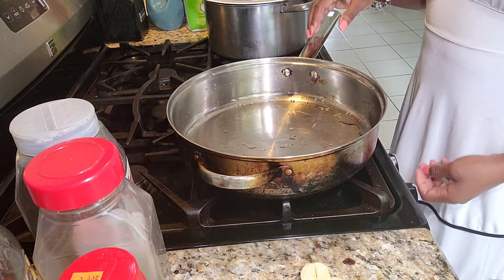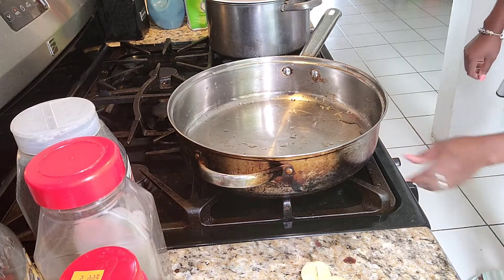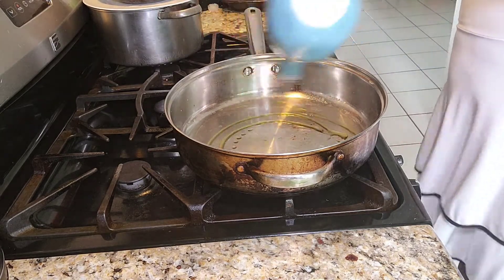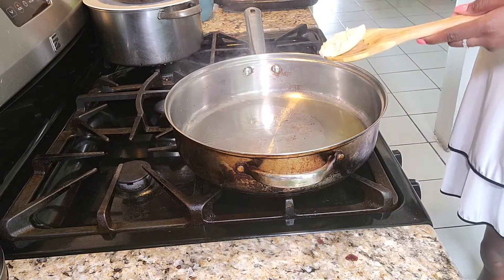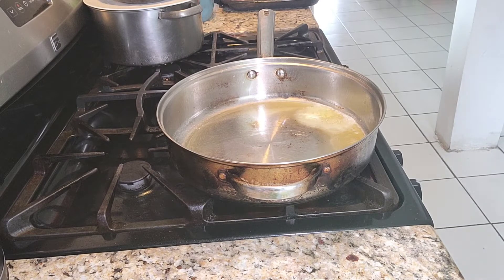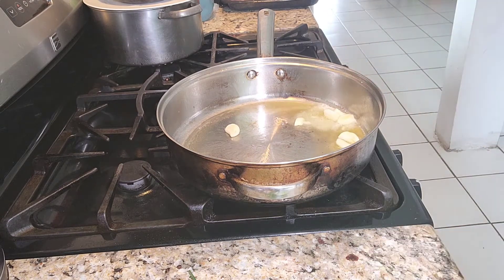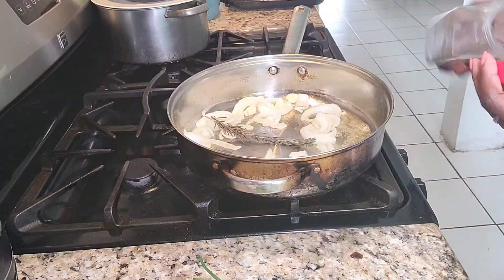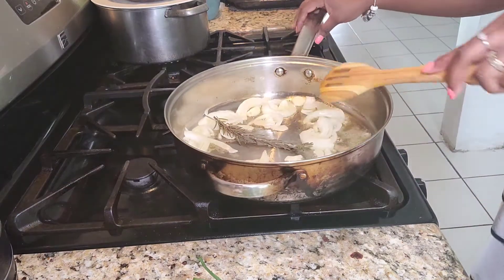So first things first, I'm going to start by preheating my pan. I'm going to put it to medium high just to get it hot, and I'm just going to add a little bit of olive oil, enough to cover the bottom. Once my pan is hot, I'm going to turn it down to medium, and then I'm going to add about a tablespoon of butter. Now that my butter is melted, I'm going to add in my fresh seasoning — my garlic, onion, my rosemary, and about four pieces of pimento seeds. I'm just going to stir that around so that it doesn't burn.